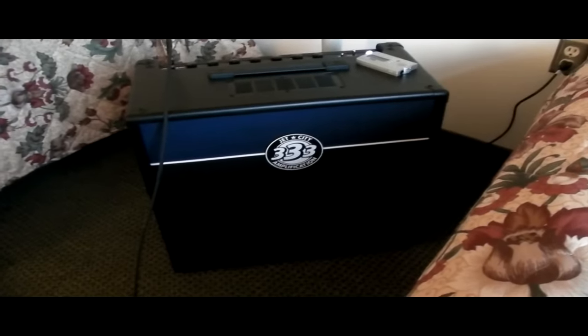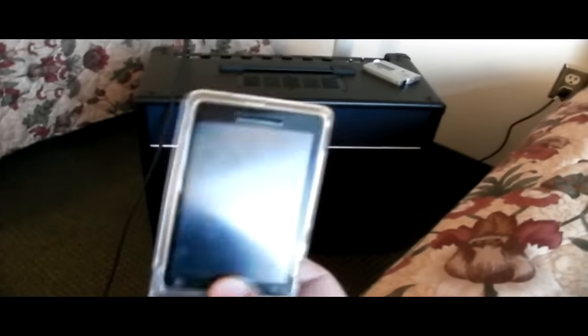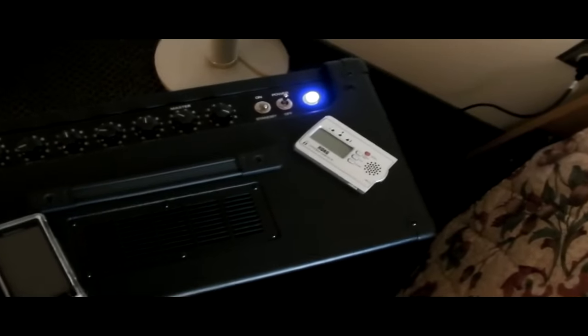Another thing to note: if you're limited on space like I am, this combo is actually a bit bigger than most 112 combos. Just to give you an idea of scale, here is my Droid 2 Global phone placed on the panel — there it is in relation to the amp. Also, there's my Korg tuner, which has been with me since the beginning and is the most awesome tuner ever. And to give you an idea of actual height, here's my Droid phone in the corner compared to the amp.